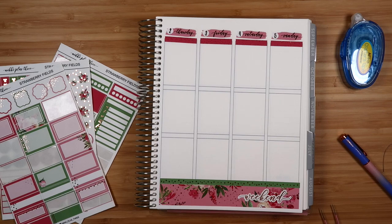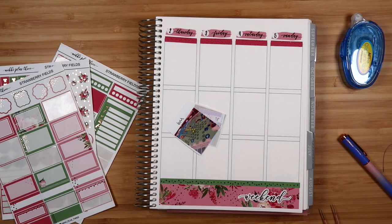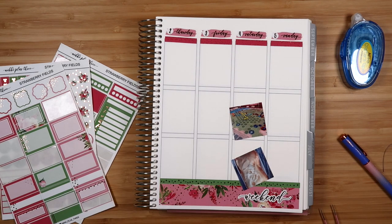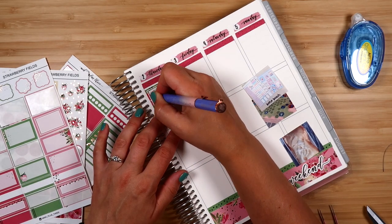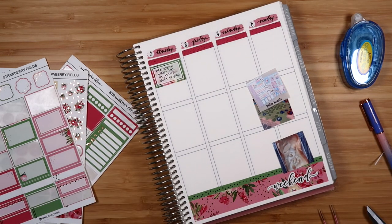I'm getting pictures ready for the second half of the week. I cut them out and hand-write the date next to the photos so I know where to put them. Some stickers can get moved by a day or another, but having the dates helps me remember which week to put them in. I tend to print photos for a few weeks at once, which is why you see some photos I'm not using yet. Now I'm starting to fill in the days for the second half.